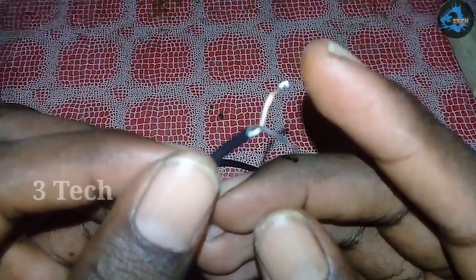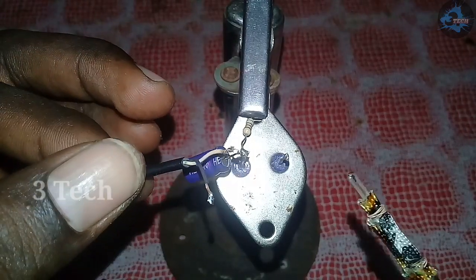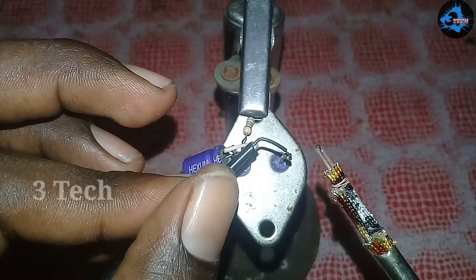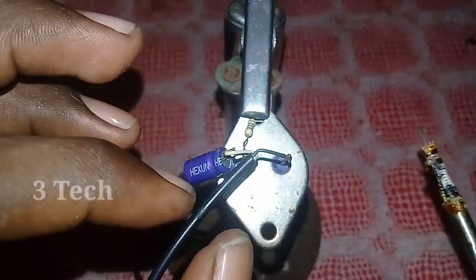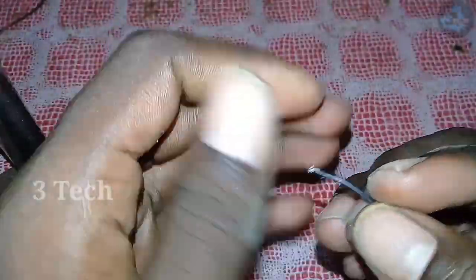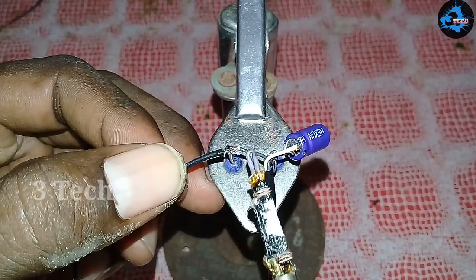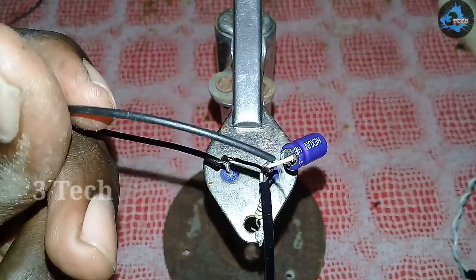Now we have to connect to the AX cable. The AX cable has 2 terminals — left and right. This is the capacitor. We connect to the AX cable. Next, we have a B2 jumper and a GND black wire connection.